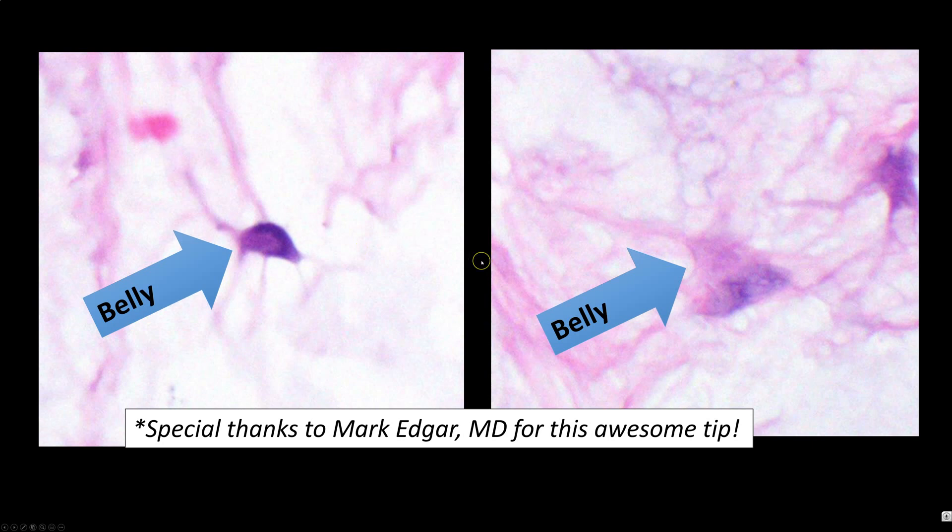That's the 'little fat pot belly' that Mark Edgar taught me about. It's a really cute name for these little pot-belly bean-shaped cells that you tend to see in both cutaneous and intramuscular myxomas — that's the cell I was pointing out.